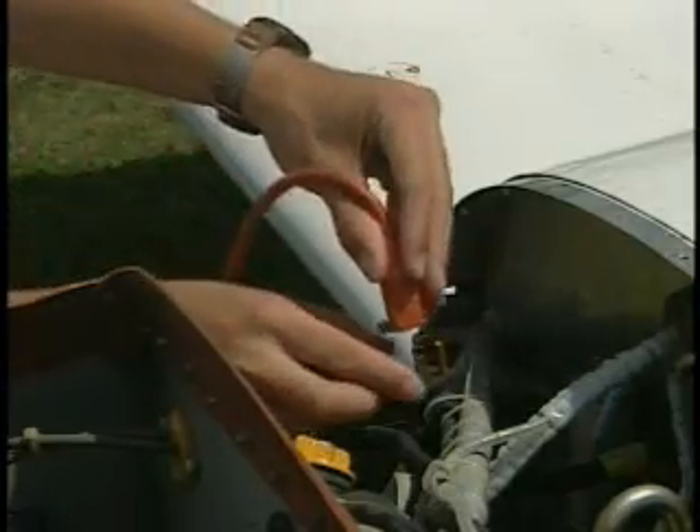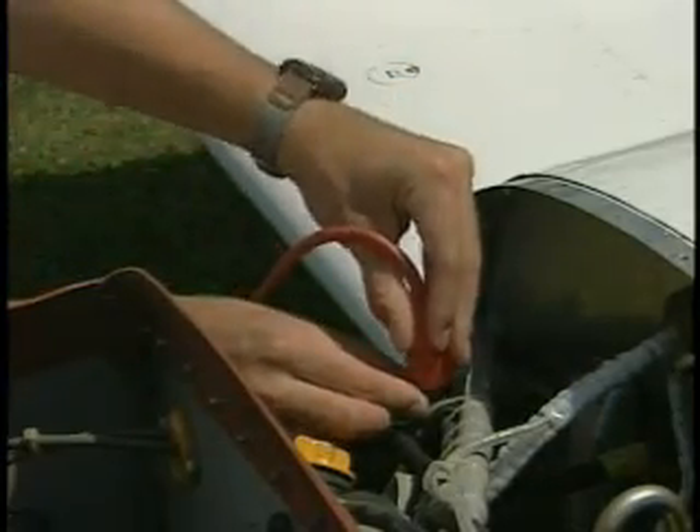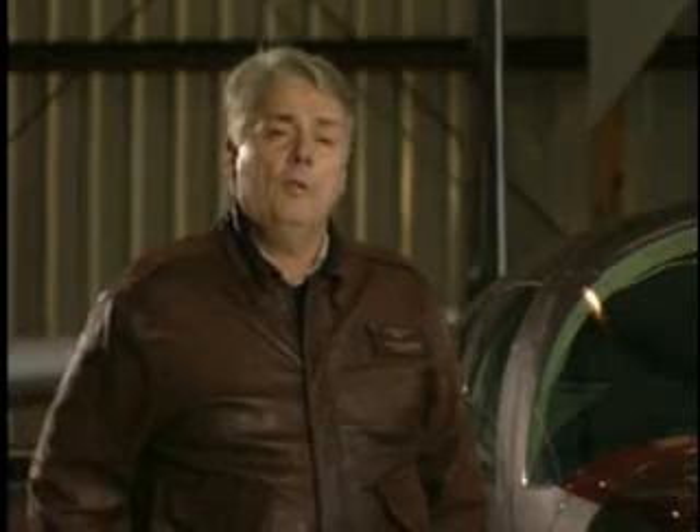If you have one of these units, we recommend you plug it in a few hours prior to flight time or even the night before — don't leave it on all the time. Also, use a pre-heater system that heats the engine as well as the oil.